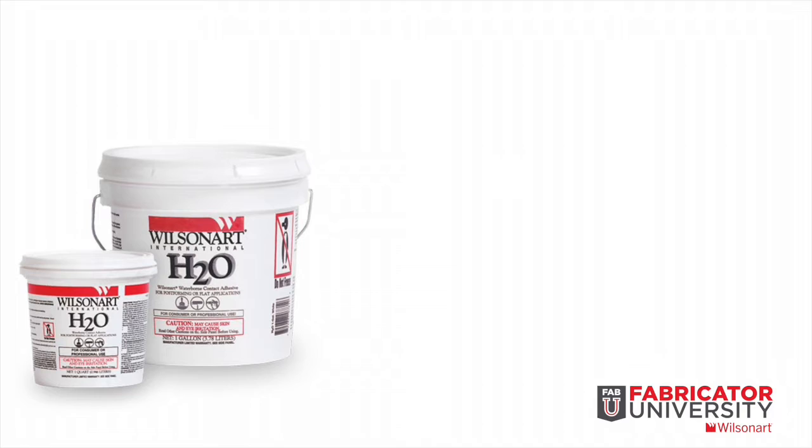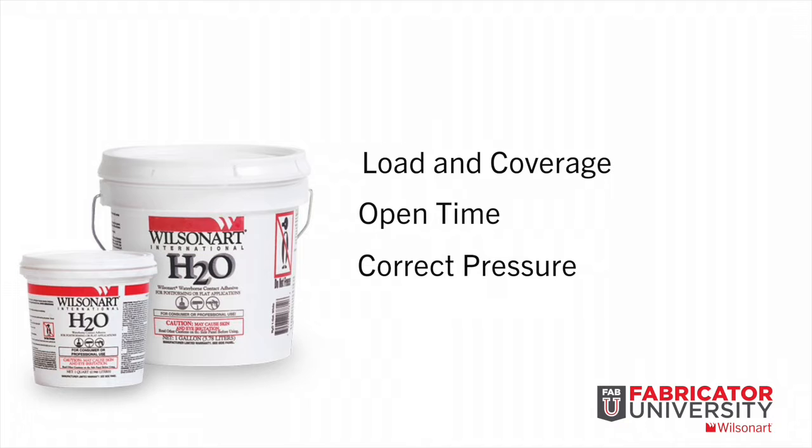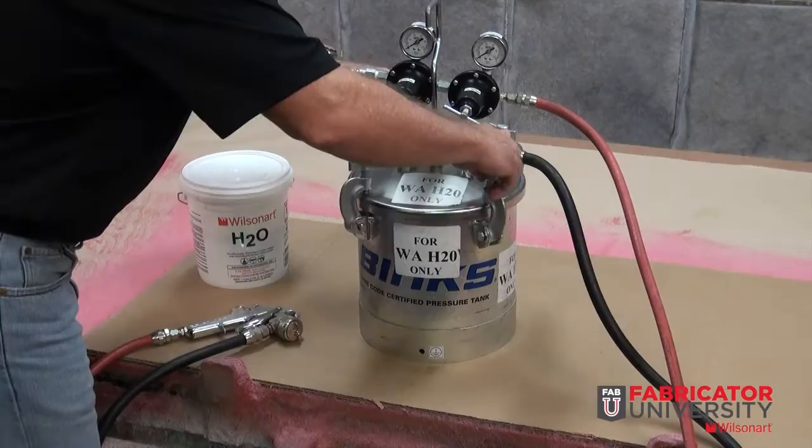Today we will demonstrate WilsonArt H2O Bulk Spray, Brush or Roller Grade Contact Adhesive. We will illustrate the proper load, coverage, and open time of this adhesive. Then we will show proper ways of applying adequate pressure when bonding high pressure decorative laminate to a substrate.